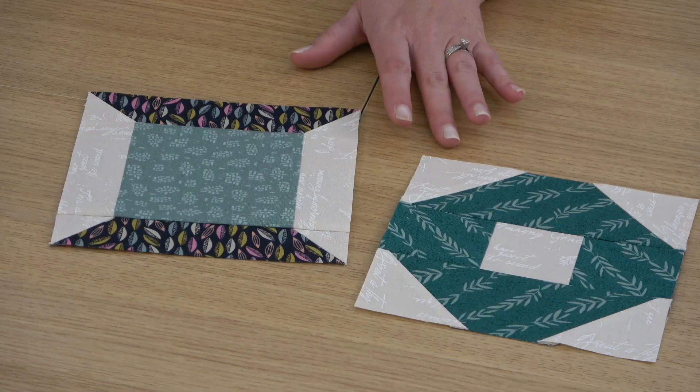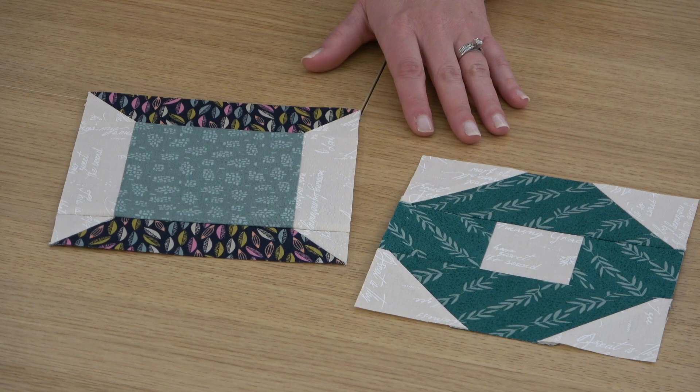Hi, I'm Beth with American Patchwork and Quilting and welcome to another tips video for our Blast from the Past Mystery Sampler. American Patchwork and Quilting is turning 30 in 2023 and we're counting down to our anniversary with this mystery sampler featuring 30 blocks, one from each year of our history. This month we're releasing two blocks, blocks 19 and 20, and these are both really simple blocks, so today I'm giving tips for making simple blocks pop.